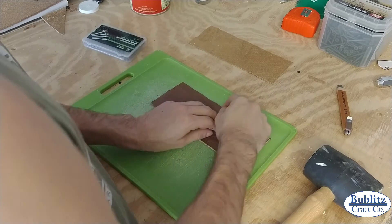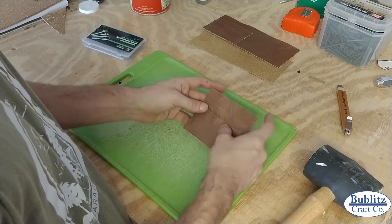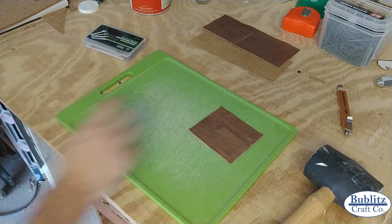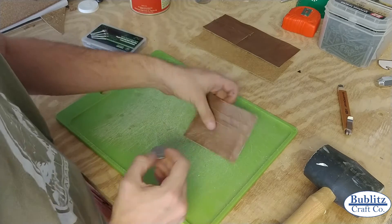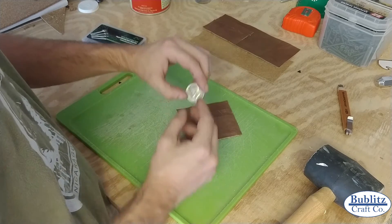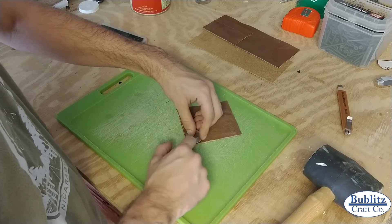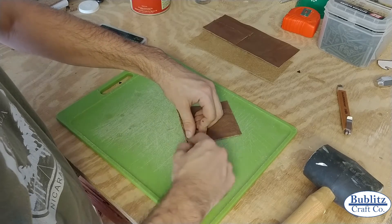Before I even stitch, I'm going to round these edges just a little bit to make it a little nicer than a straight squared edge. A little trick I learned for rounding off the edges: you take a half dollar, or any curved coin you want, get it lined up on both edges, and then trim. Hold it down and trim.